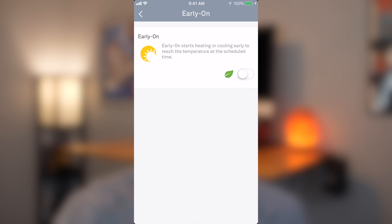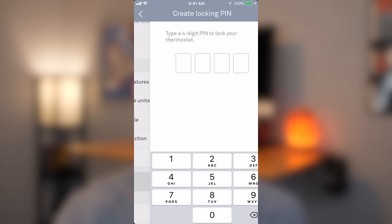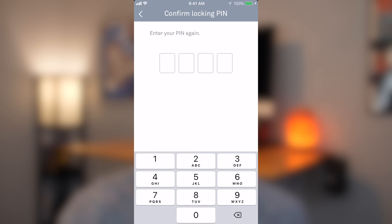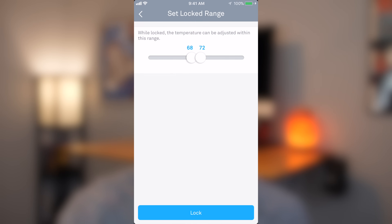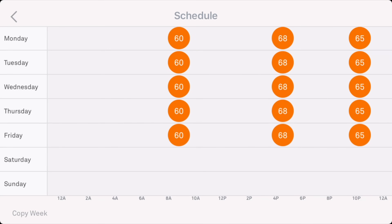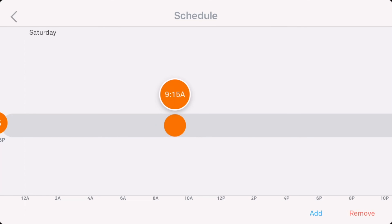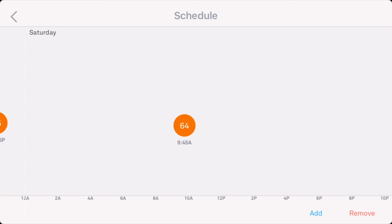In scheduling, you can turn on the early-on feature, which starts heating or cooling early so the temperature reaches your set point at the scheduled time rather than just starting at that time. You can also create a four-digit PIN to lock your thermostat so people can't change it without the code. The one downside I've seen so far is adjusting the schedule in the app — it's not very intuitive at first, and I think Nest can make it easier. Hopefully that will come in a future update.